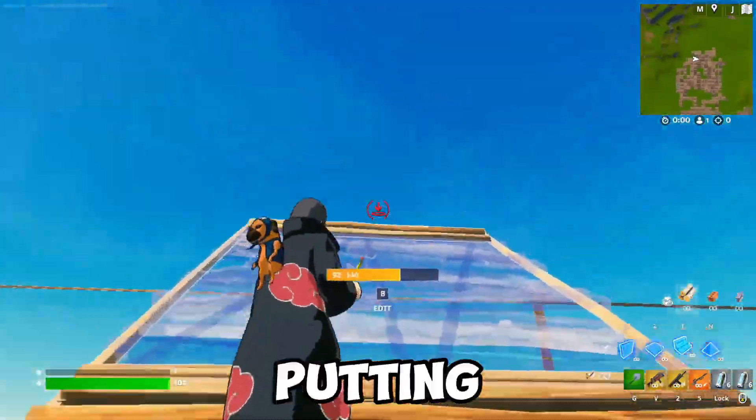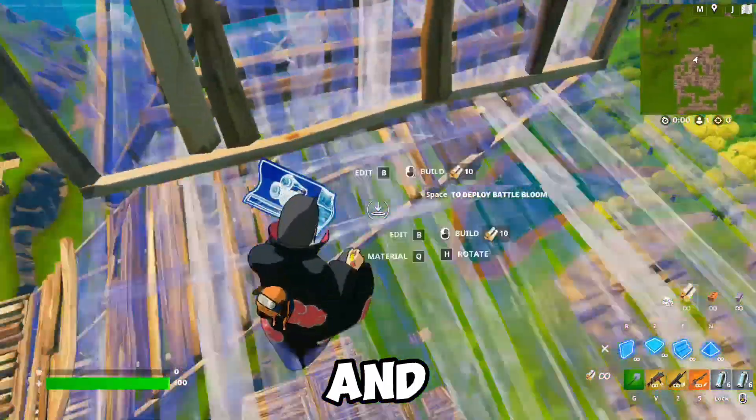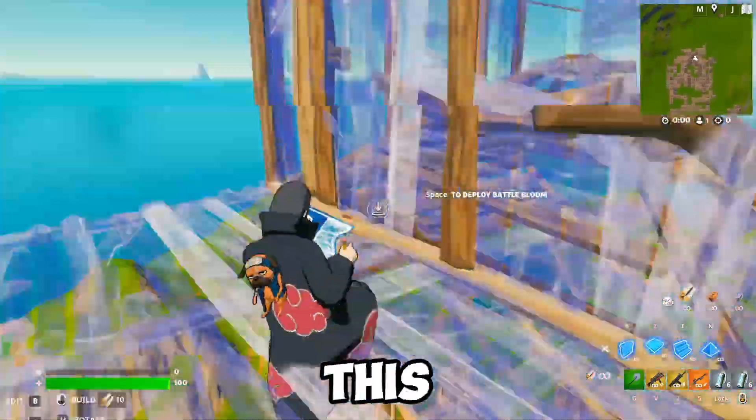So the first side jump you need to learn is putting a ramp, cone, wall, and jumping out into a floor. It's going to look like this.